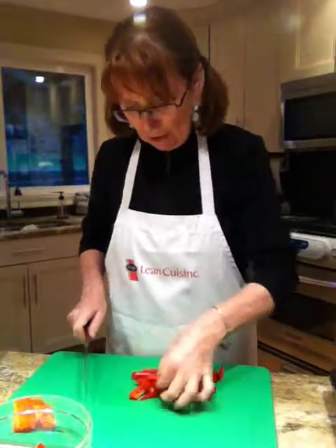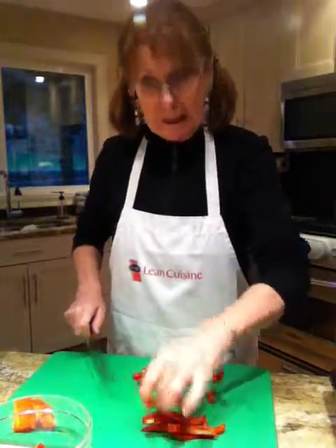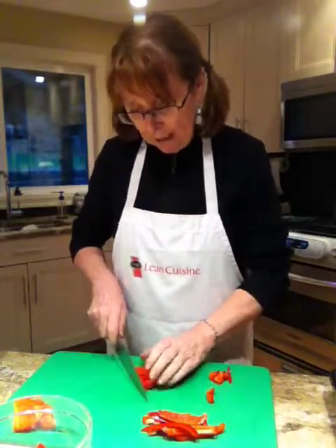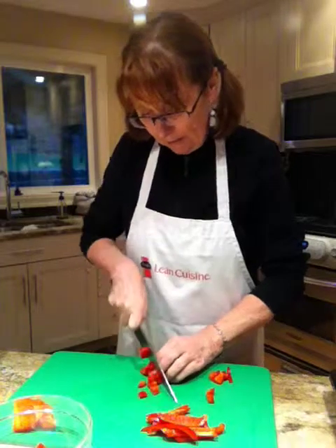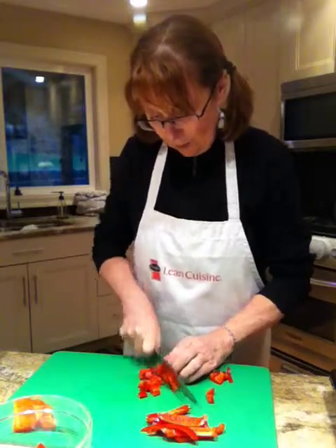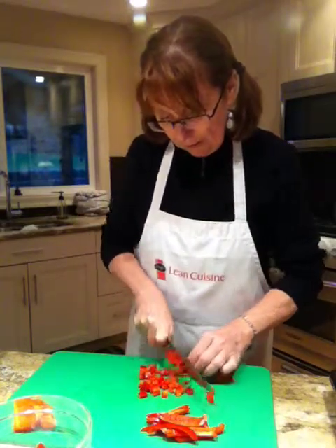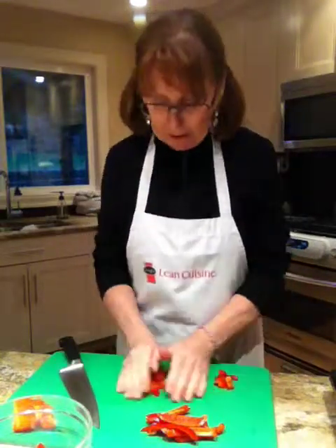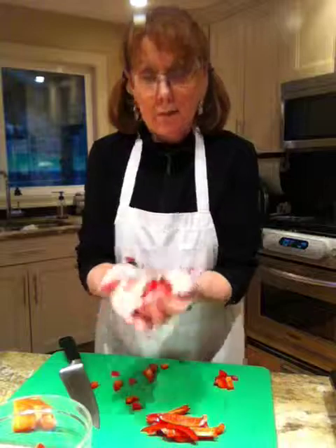Now I'm just going to turn them all and you can either divide this pile in half or just keep this pile — doesn't matter. And now you simply dice into the size that you want for your pepper. This is perfect for a soup dice.